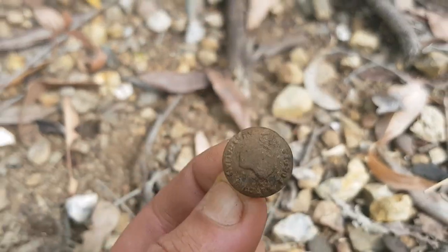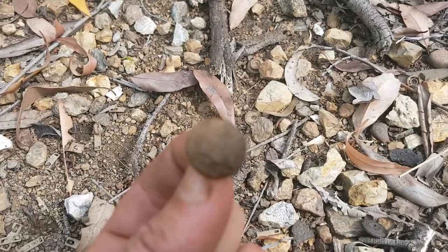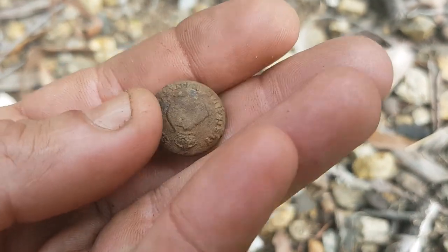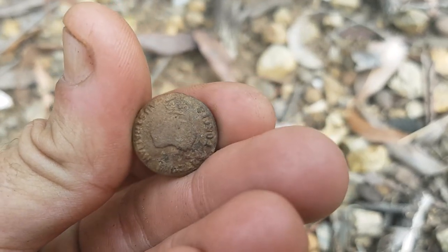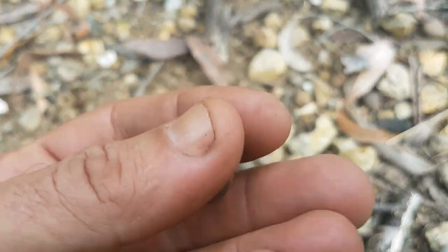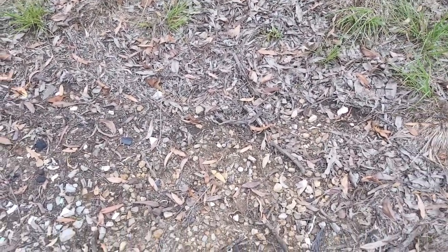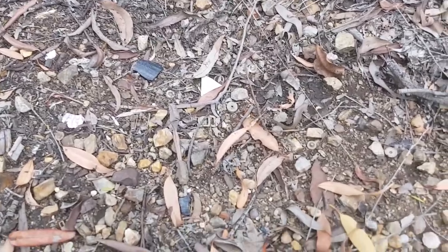Yes, it is — another Australian Military Forces button. Come on, focus camera, focus. Yep, Australian Military Forces. Sweet, happy with that — still got the shank, surface find. I thought I'd just keep pottering along to see if I could spot any more of those military buttons.